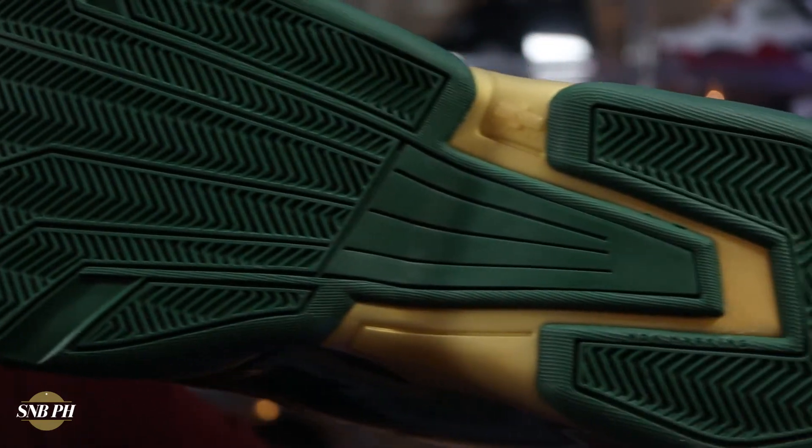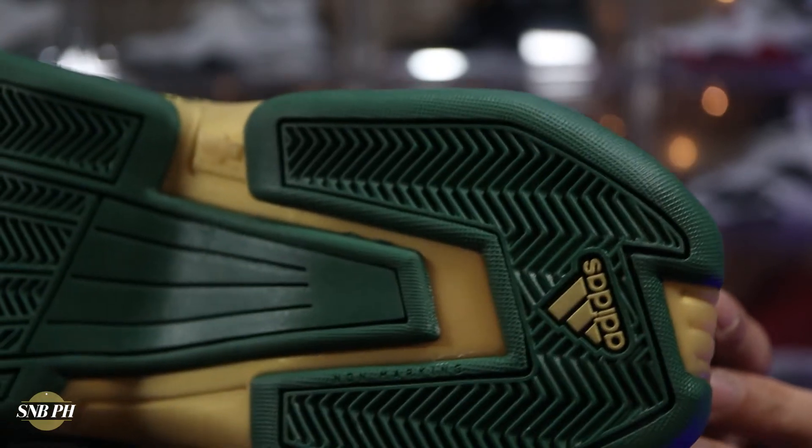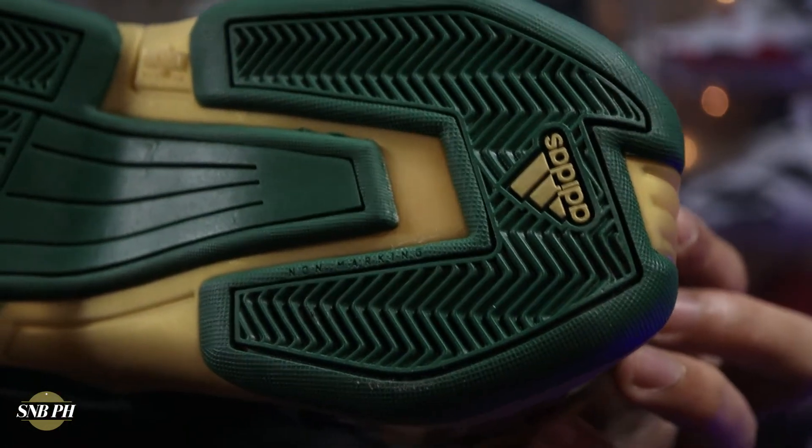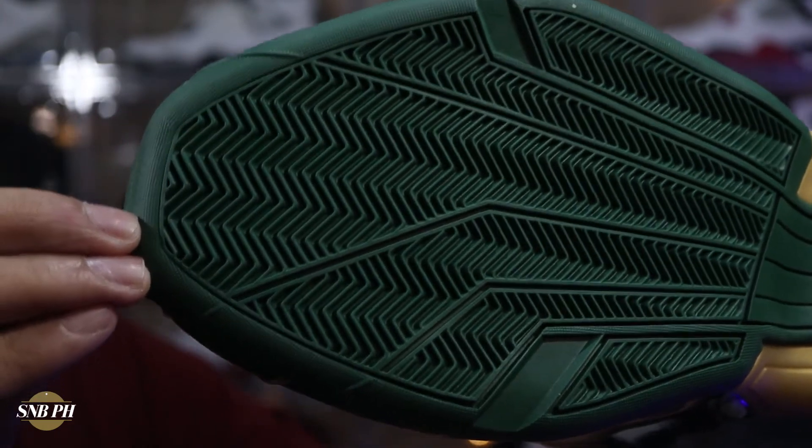For the durability though, given that the shoe released in the mid-2000s, it does have pretty hard rubber, but the only downside is that the pattern is a bit shallow. I still do think that the traction will be above average in terms of durability. So overall, given that durability as well as how tacky and grippy the outsole is, I just really think the traction is amazing.